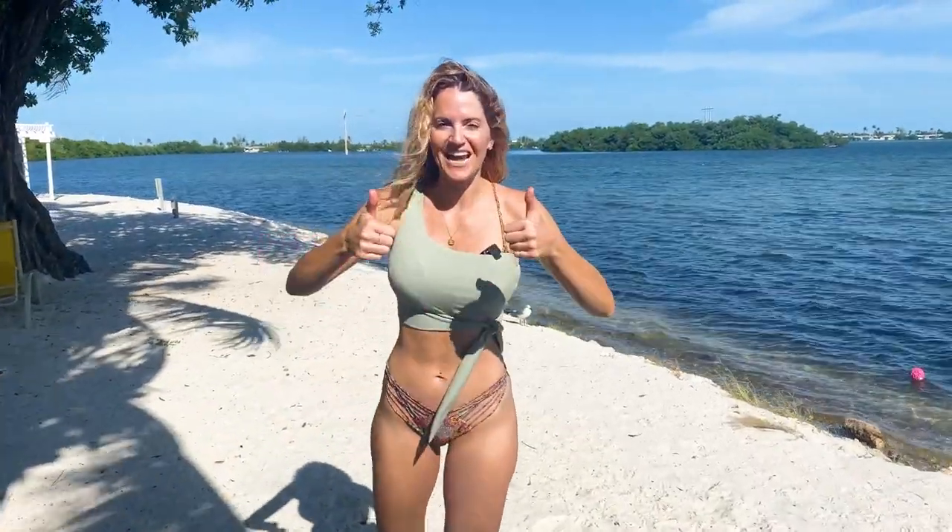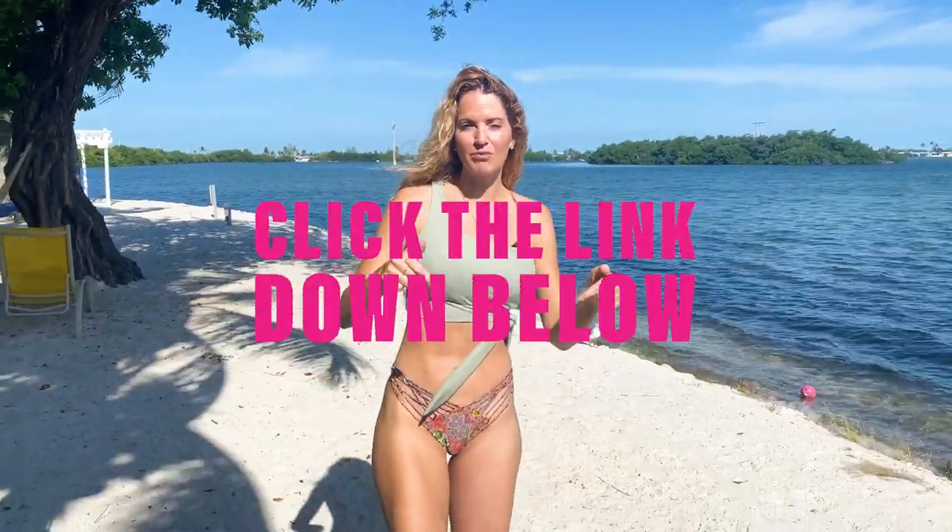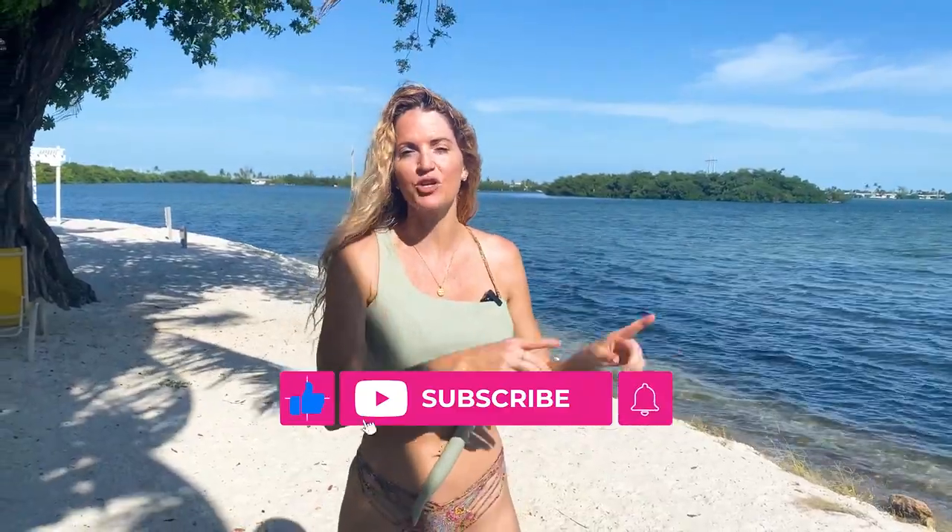Great job on your workout today. If you want to get more workouts like this and finish more rounds, make sure to join the Booty Bands and Barbells app — click the link down below for that. And a reminder to subscribe and turn on notifications so you can get the new workouts that are coming out every week.